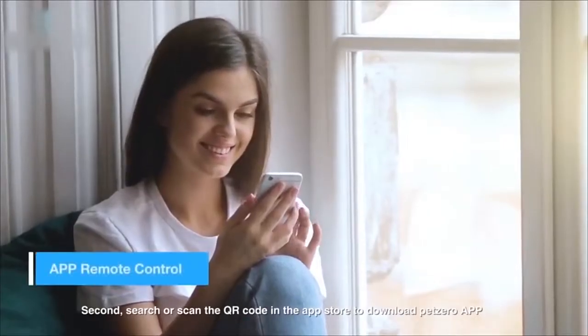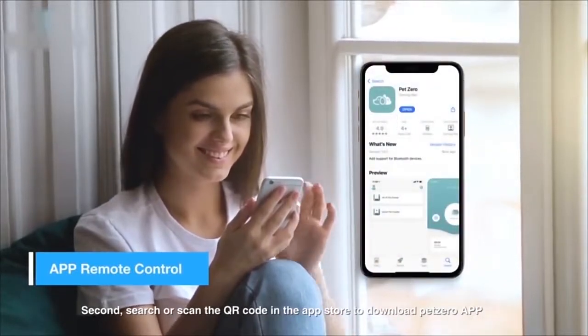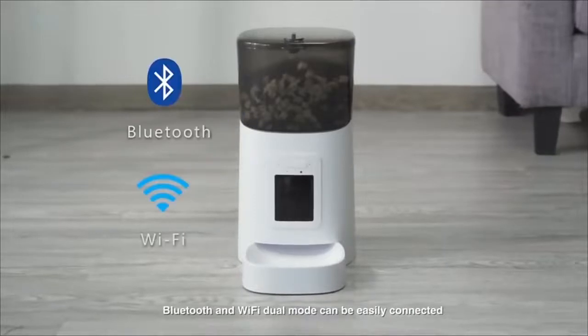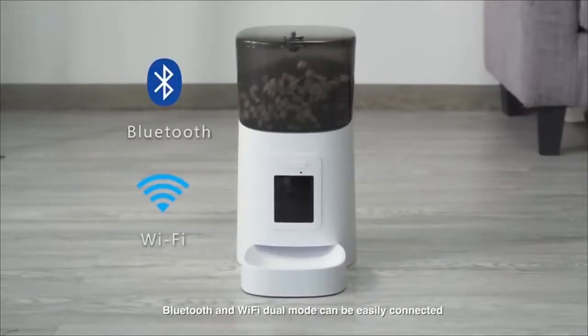Second, search or scan the QR code in the App Store to download the Pet Zero app and register to connect to the network. Bluetooth and Wi-Fi dual mode can be easily connected.